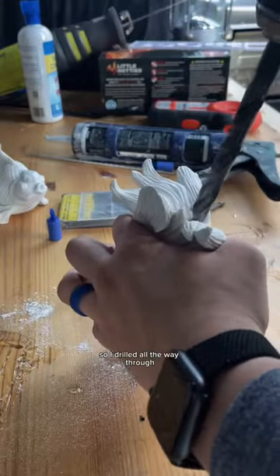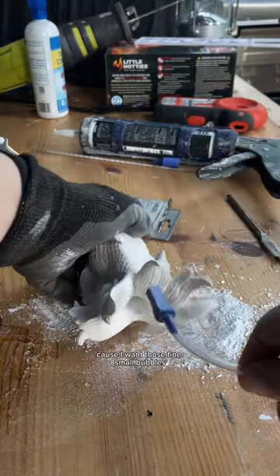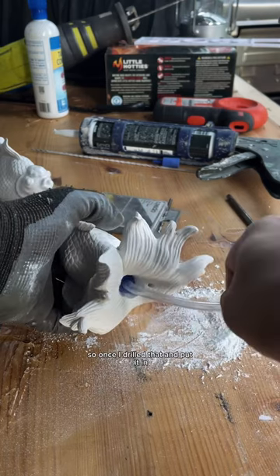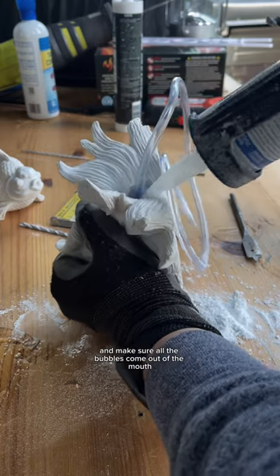So I drilled all the way through, but I want a bigger hole on the backside because I really want to put a full air stone in the back — I want those fine small bubbles. So once I drilled that and put it in, I add some silicone, seal up the back and make sure all the bubbles come out of the mouth.